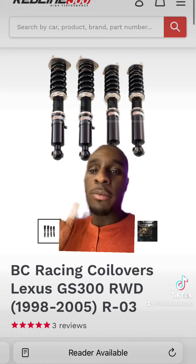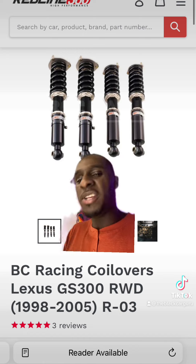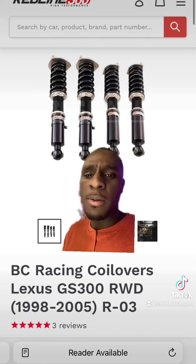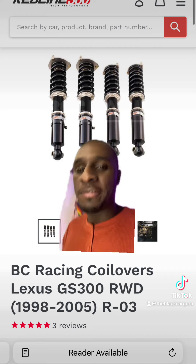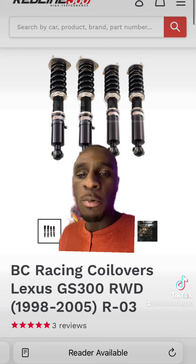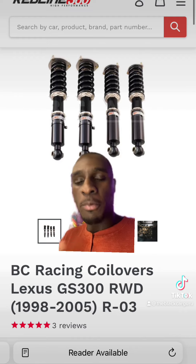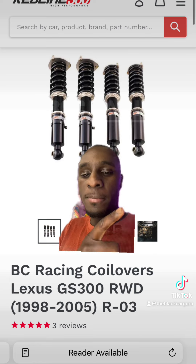These GS300s need some work suspension-wise, so it'll be best to start off with some coilovers. You can adjust them to whatever height you want, and they don't have to be BC Racing — any brand works. They range from about $500 to $1,100 depending on what you prefer.